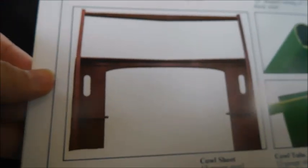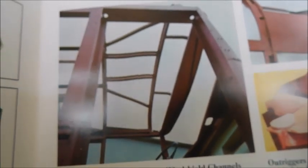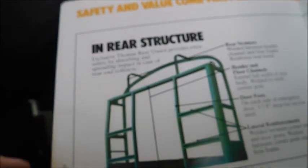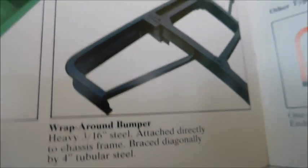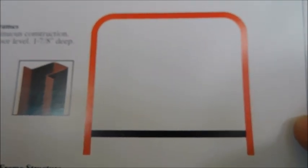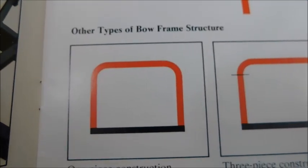In front structure, we've got the front of the actual body with different features. I think this photo was actually in one of the previous sales brochures — it's a pretty cool angle looking up into the body showing how the bus is built, along with two other pictures of body structure pieces. The next page says 'In-rear structure,' showing the rear cab structure, corner anchor points, and a wrap-around bumper. Over here in bow frame structure, this is showing the actual structure of the bus with the roof bows, and there's a picture of an actual bow.